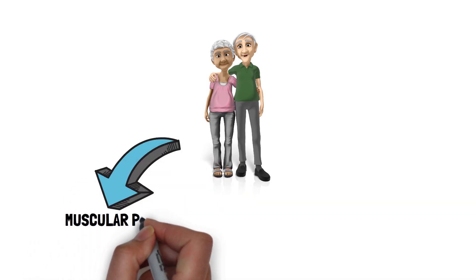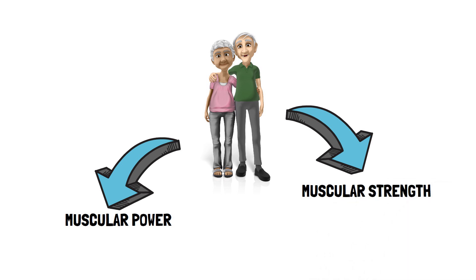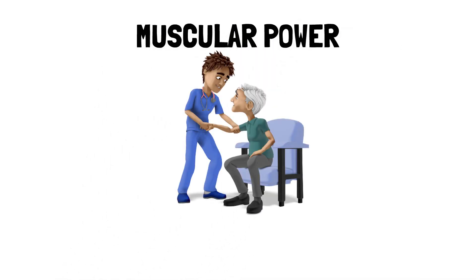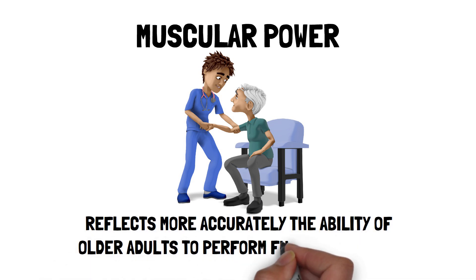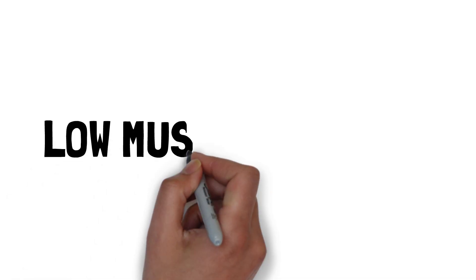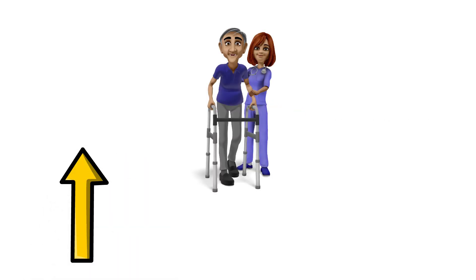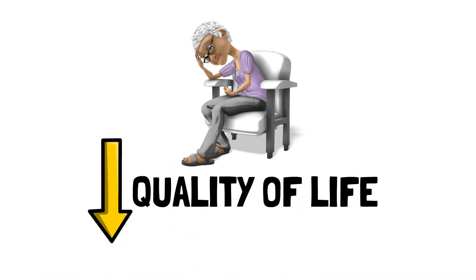With ageing, muscular power declines at a faster rate compared with muscular strength. Also, muscular power and not strength reflects more accurately the ability of older adults to perform functional tasks, such as the capacity to repeatedly get up from a chair. Therefore, as one ages, it's no surprise that low muscular power is associated with higher risk of falling, reduced quality of life and poor functional performance.